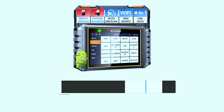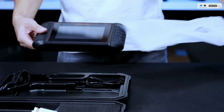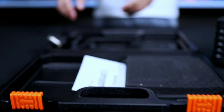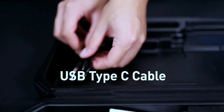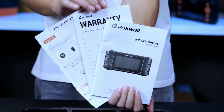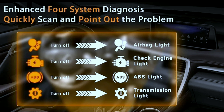First things first — the NT716 feels very sturdy and well built. It has a nice rubberized grip on the back, making it easy to hold, and a decent-sized 5.5-inch touchscreen display. The interface is clean and user-friendly, with clear menus and easy navigation. Let's talk about key features for system diagnosis.